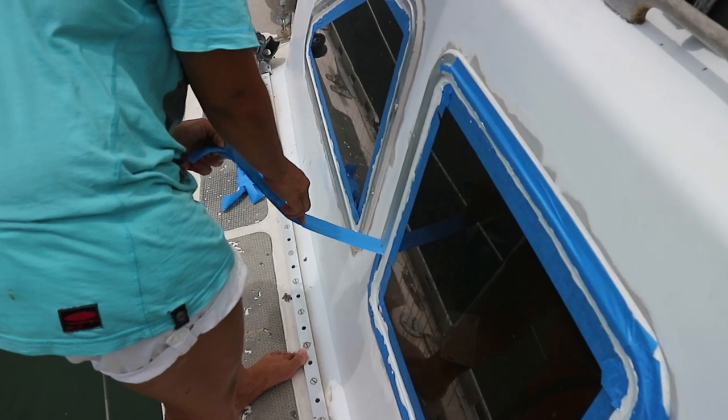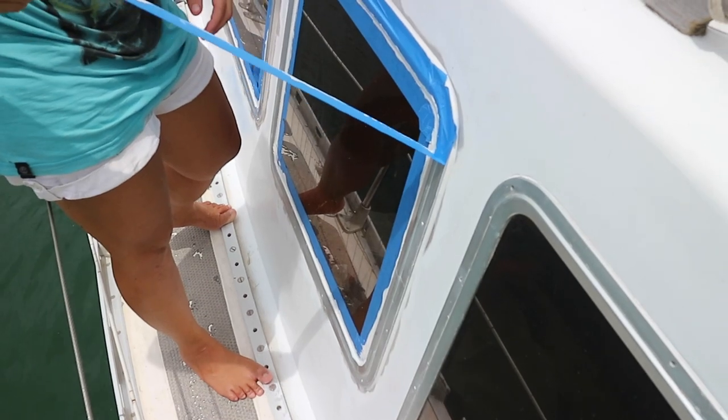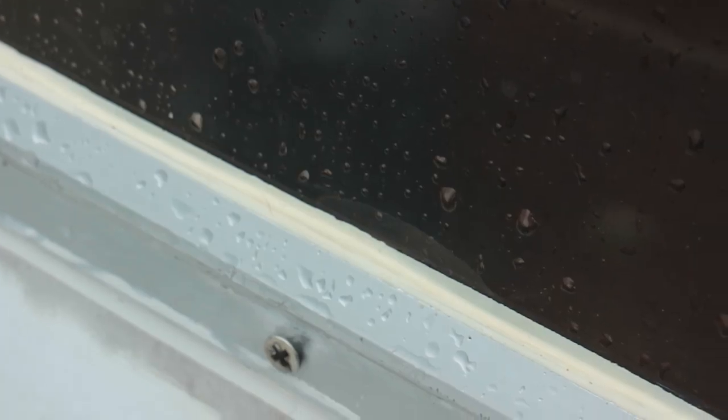So we attempted to apply some more sealant, this time between the glass part and the aluminum part of the window. This has been working more or less — the soft sealant does not bond well to the glass, and there's still a bit of a leak.